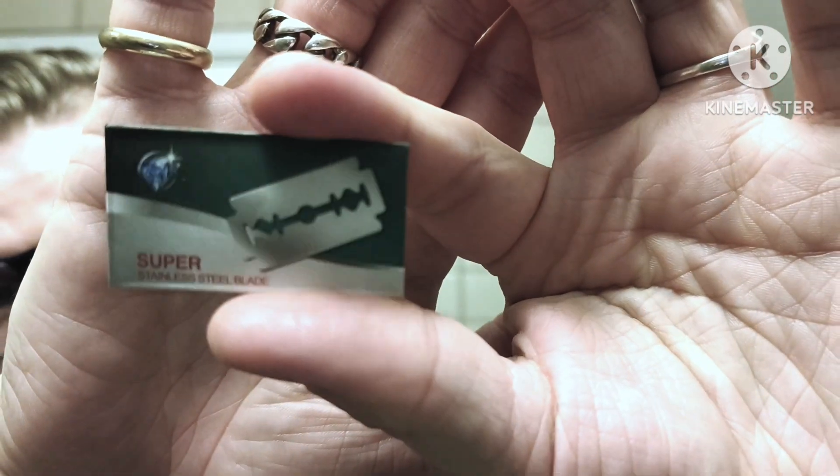The blade we're going to be putting in is a Bailey blade — it's called Super Stainless Steel blade, nothing more than that. It came with one of the Bailey razors, so we're going to test this out today.